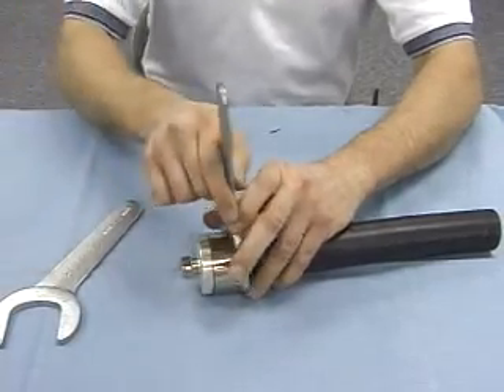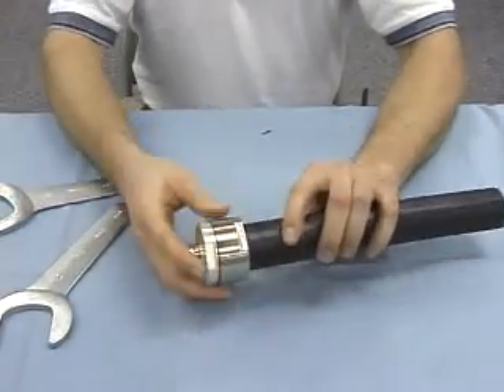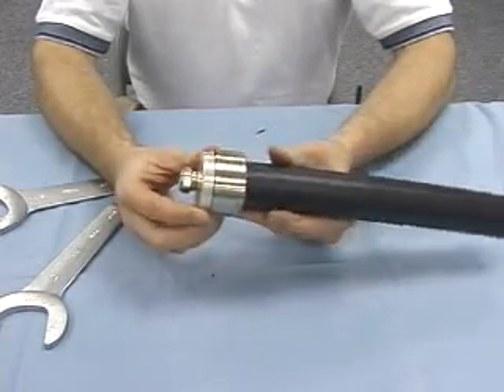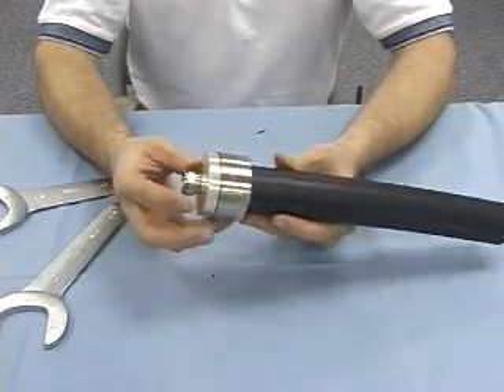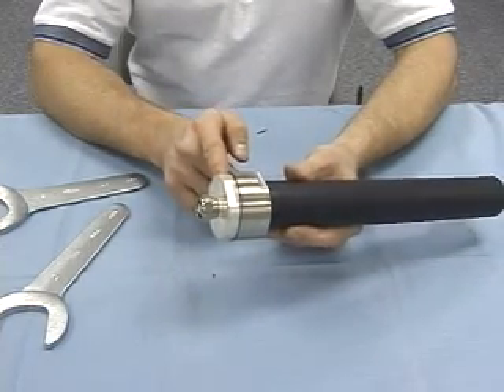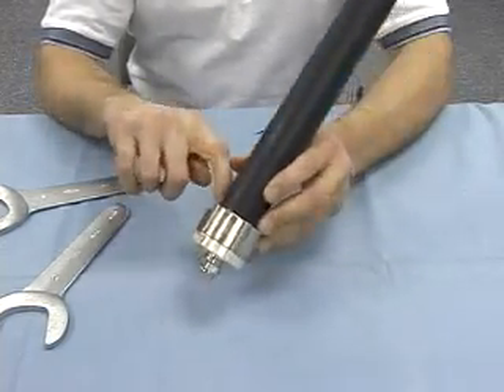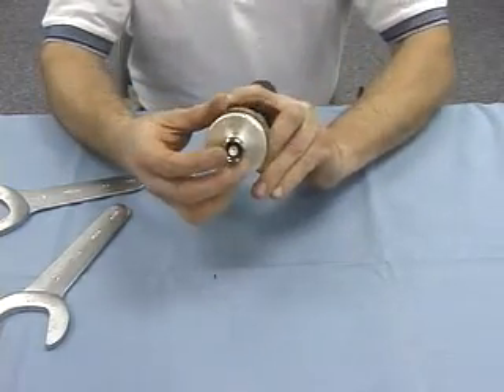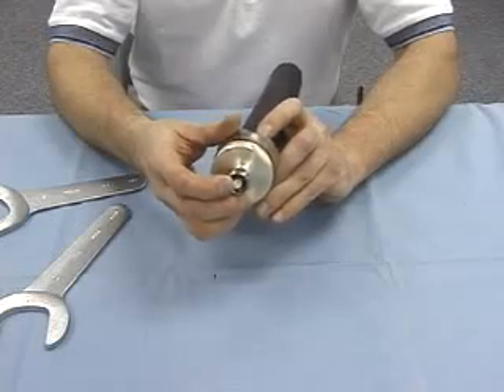At this point, you have a complete watertight seal and you've completed your termination process. You have a watertight seal between the two connector halves — the O-ring is compressed — and you have an O-ring applied to the back half of the connector body and a gasket on your interface, giving you a complete watertight seal.